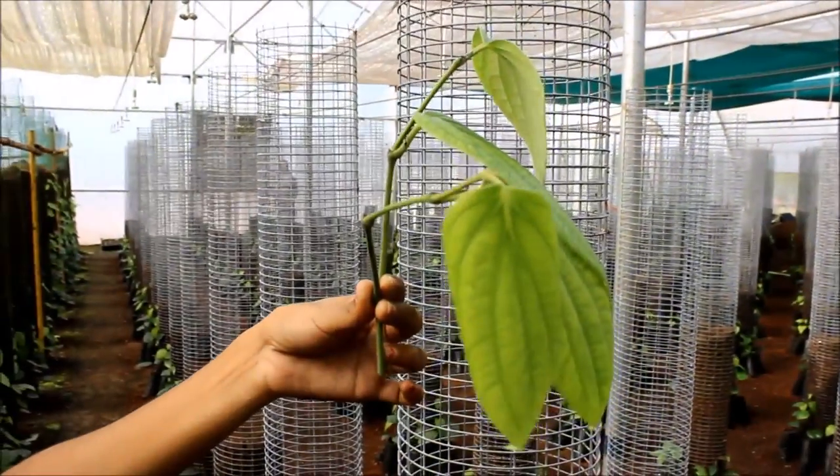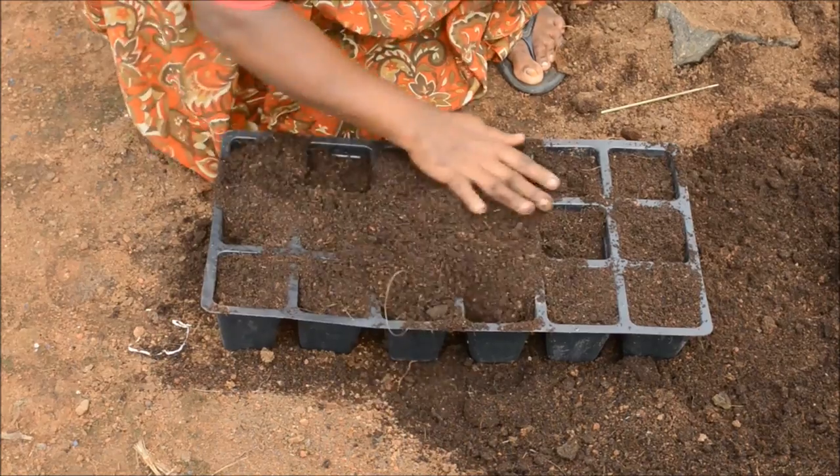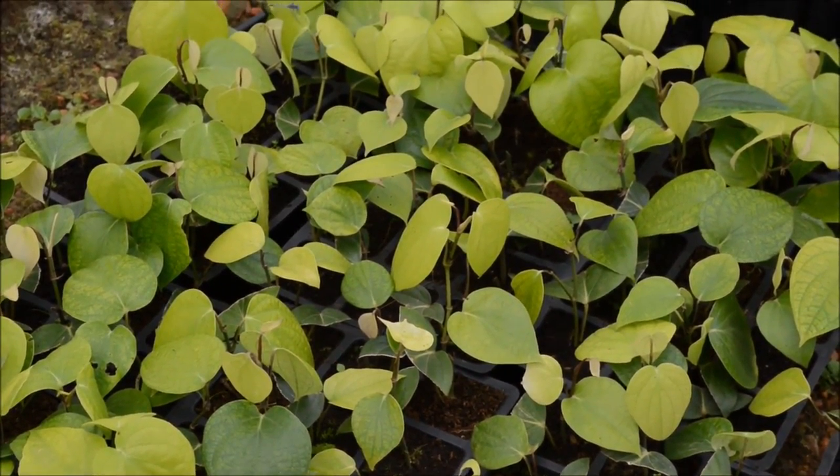This lateral branch is cut from the plant for making bush pepper. The cuttings can be treated with rooting hormone powder and then rooted in pretrays filled with coir pith and vermicompost in a 3 to 1 ratio, fortified with trichoderma.